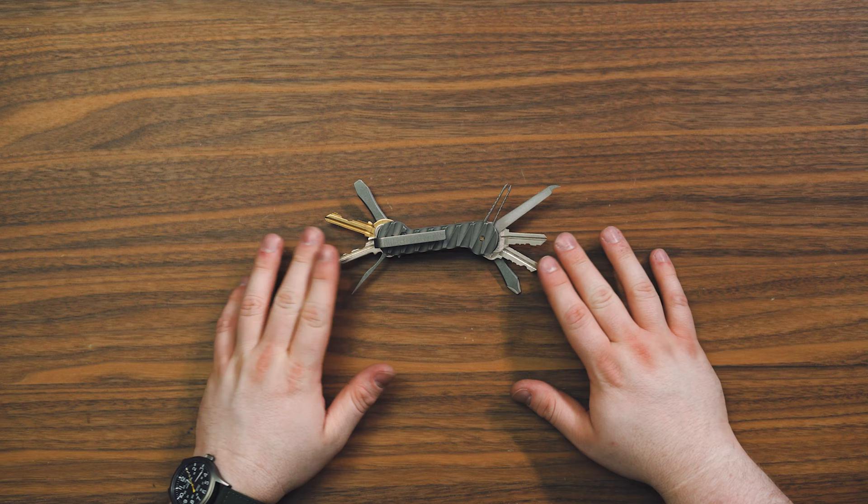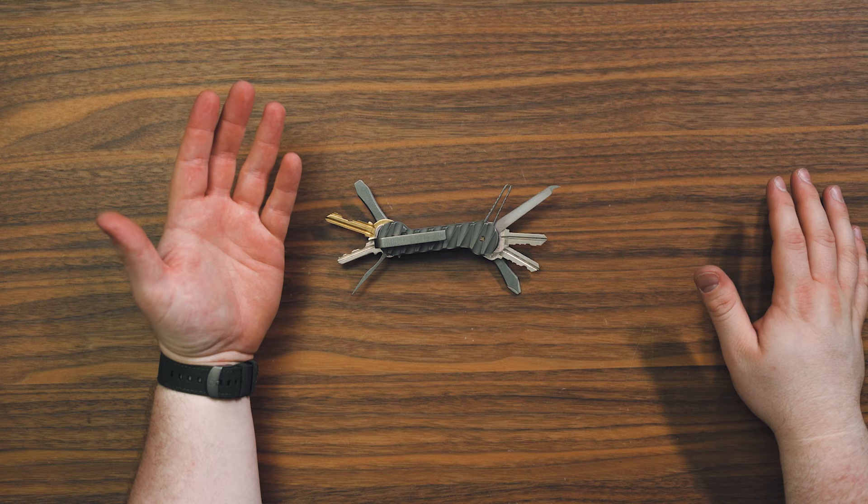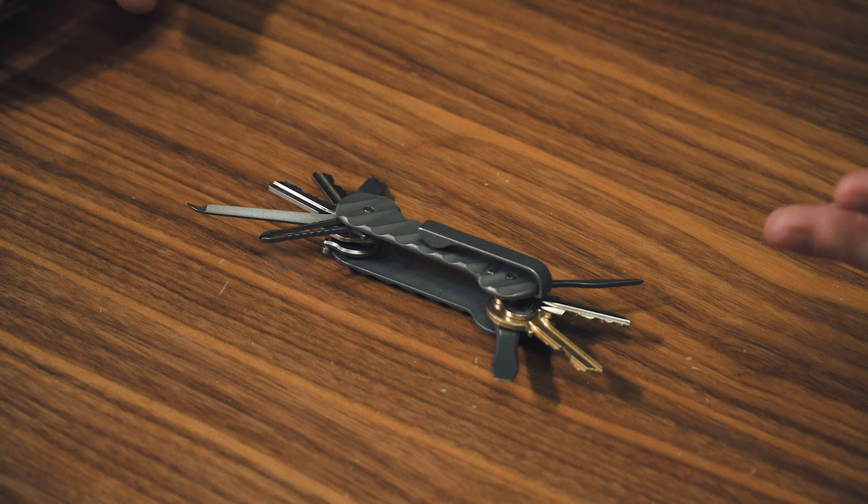Hear me out. This is a little bit of an out-there concept, but I came to Key Bar with this idea and they really liked it. Your typical key bar may look like this with probably fewer tools — you might have two keys on it, and that's it. That's totally fine because that's what it's originally intended for: to organize your keys, keep them from jingling. Key Bar's slogan is 'kill the noise.' You've got your Orbit Key, Key Bar, Key Smart — tons of key organizer options out there. But people have also realized that these things are kind of similar to a Swiss Army knife.